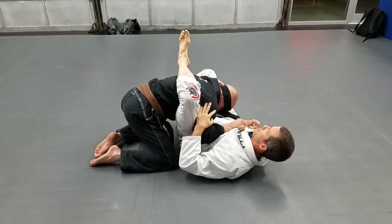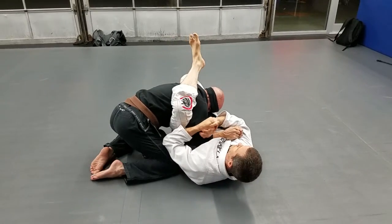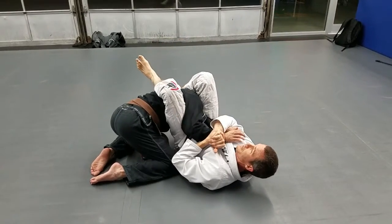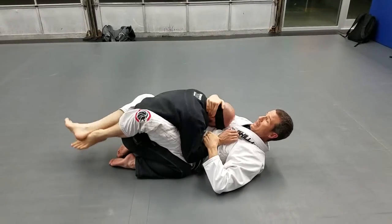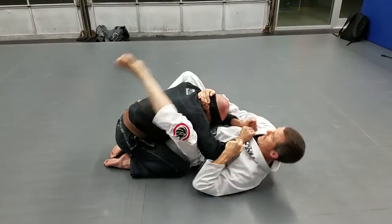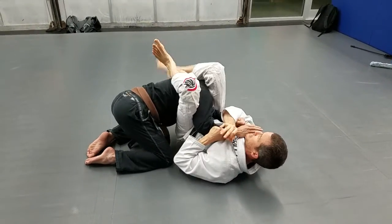My knee over here traps this shoulder to help me turn a little bit extra. Now I can throw this over for the finish. Bring him down, foot on hip, angle, incline, pass the shoulder, twist, and finish.